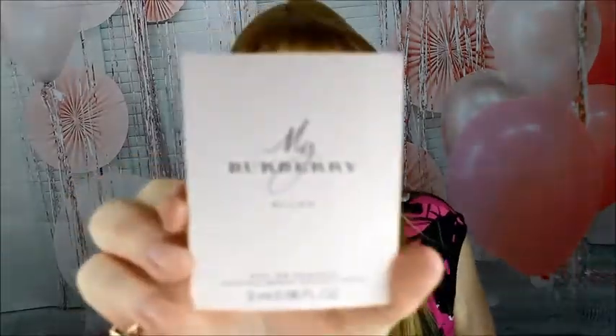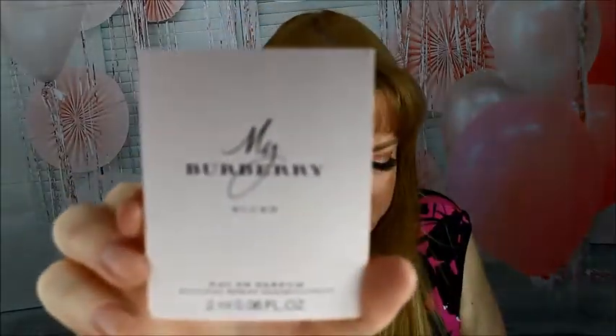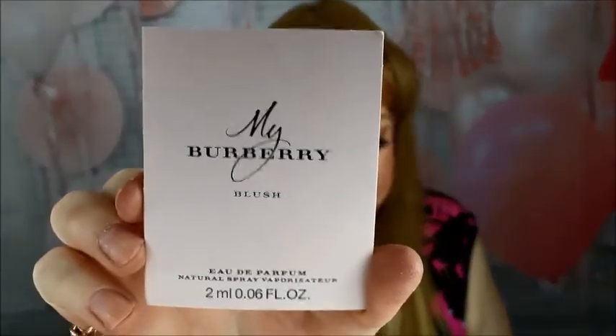Up next is from My Burberry — this is the Burberry Blush perfume. I really like this perfume. I didn't put any perfume on today and I'm going to go shopping, so I'll spray some on. Mmm, it smells nice. I don't normally like Burberry but the Burberry Blush is nice.